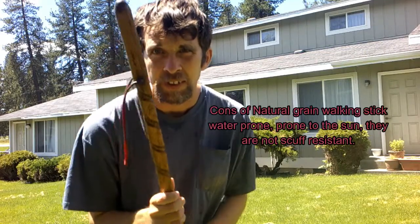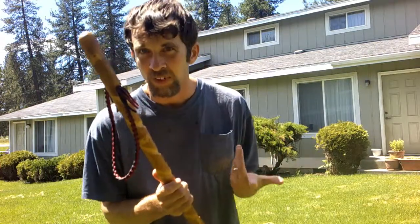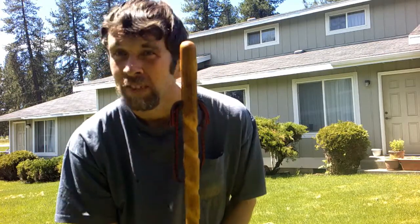Now let's talk about the cons of a natural grain walking stick. Con number one: they're not water resistant, they're not scuff resistant, and the sun beats on them — they have no protection from the sun. For freeform wood, the con is that it's hard to find them straight. That's really the only con.